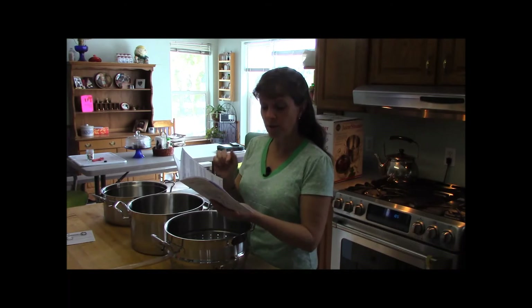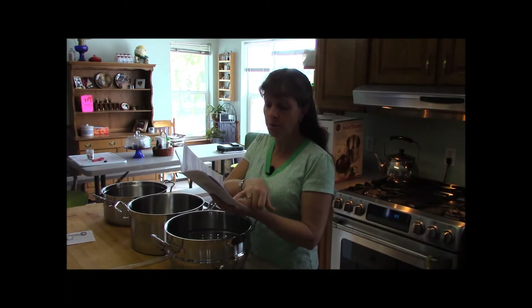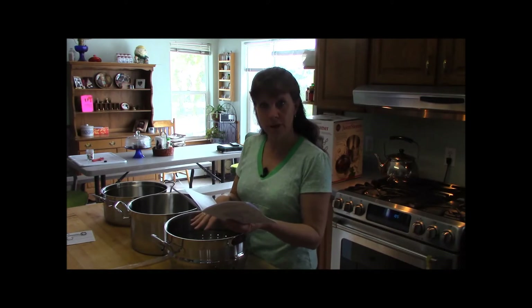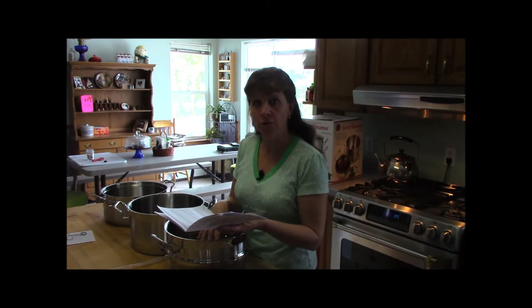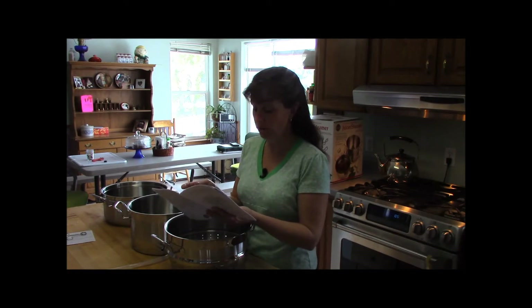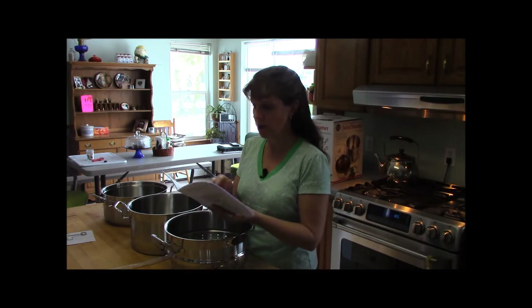It also has recipes for different things you can make with your juice — for example, some jam and jelly recipes. Here's a really neat one: a ginger peach jam. What you do is first juice your peaches to get peach juice for other uses, and then the pulp that's left over you use to make the jam. It keeps you from throwing that pulp away, which is really good.